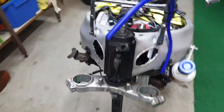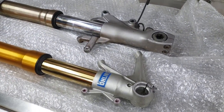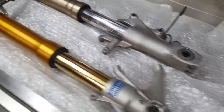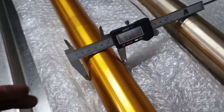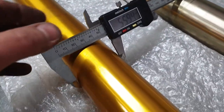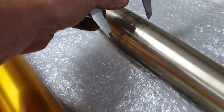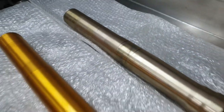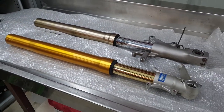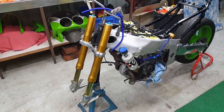We've got the forks out, the top triple clamp is out as well. Basically the overall length of the Ducati forks compared to the ZX7 ones that are in there - they are similar in length, very very close. The good news is the diameter of the lower triple clamp where the fork goes through is basically the same on both of them. So in a second I'll have an Ohlins fork sitting in the box.